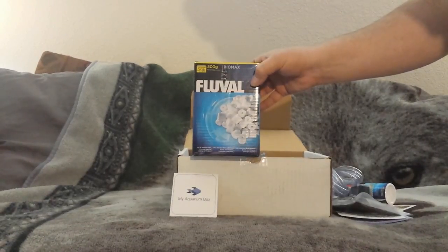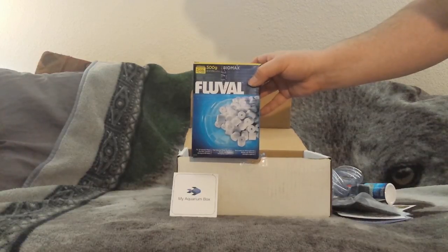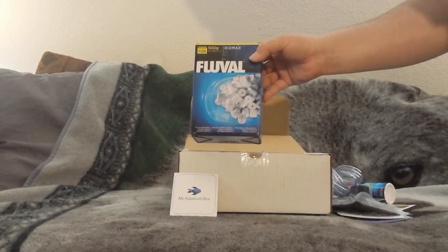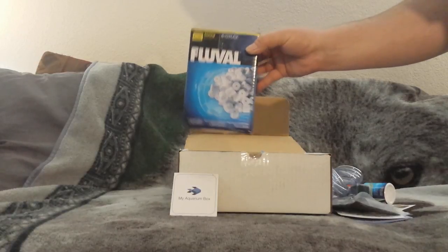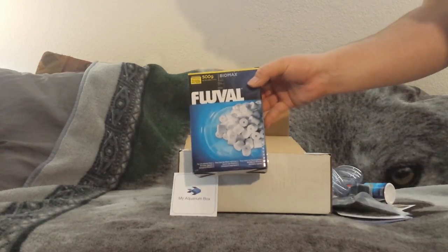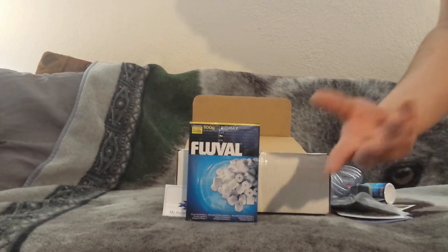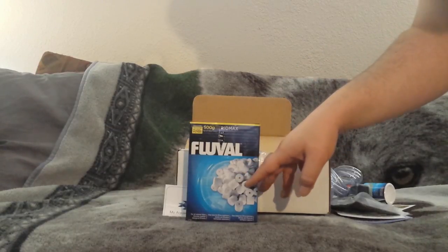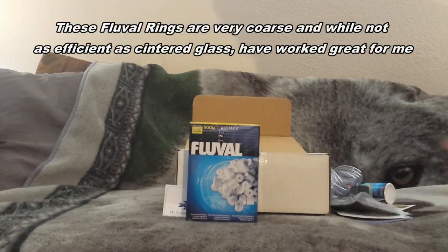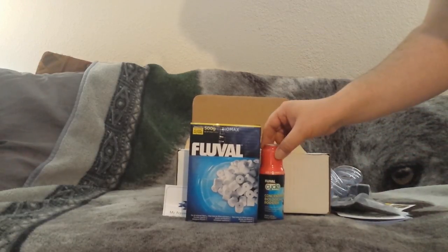Here we've got a 500-gram box of Fluval Biomax - this is one of my preferred filter medias. Some people say they don't like ceramic media at all, but this is the one I would prefer to get. The only other ceramic media I bought was Marineland and I really didn't like those - they're really smooth, not very textured, not porous, they feel slick. Water doesn't really pass through them well, which kind of defeats the purpose. This Fluval Biomax I really like.